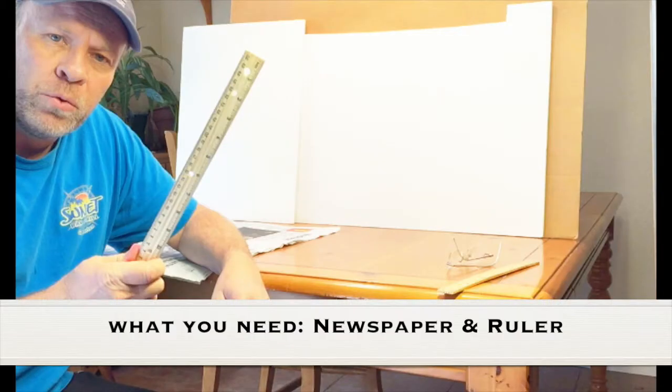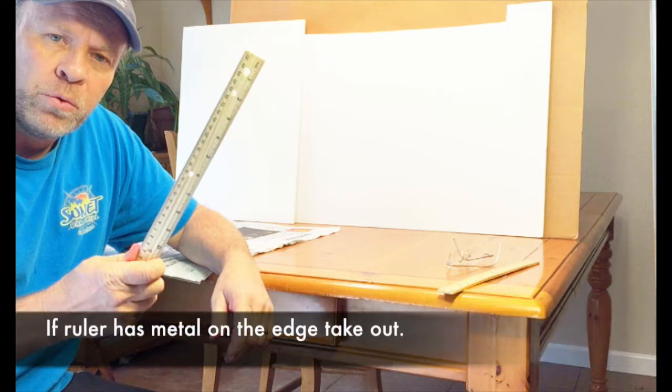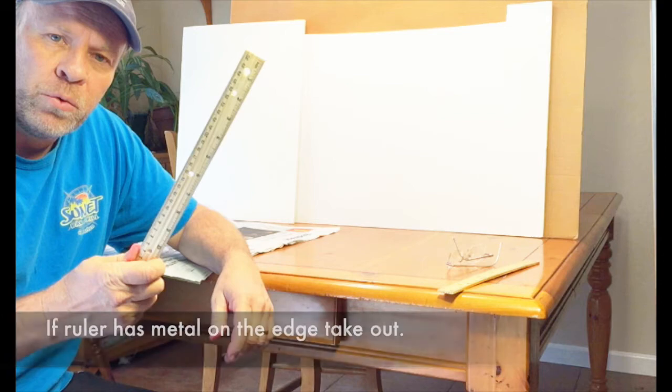What you need for this experiment is some newspaper and a ruler. If your ruler has a metal strip along the outside edge, make sure you remove that metal strip, as this experiment will not work with that in it.